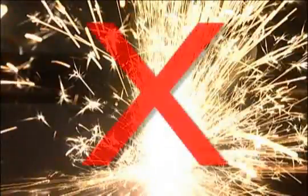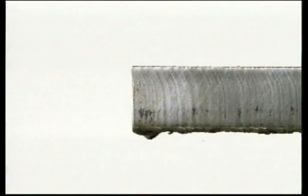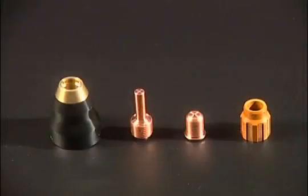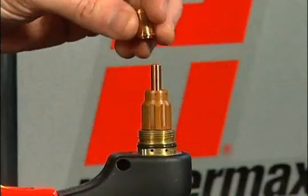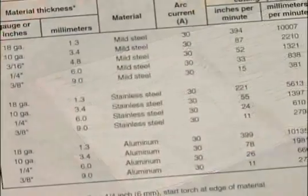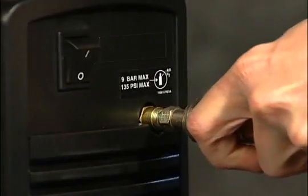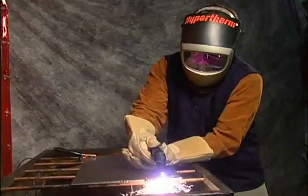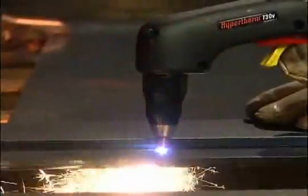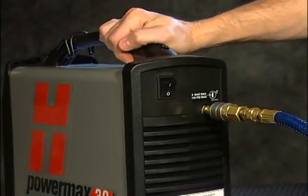Cut quality and consumable life are often two very important factors when selecting a system. To ensure that the torch consumables last as long as they're designed and perform to manufacturer specifications, follow the tips in this movie and refer to the supplied cut charts for proper setup. A number of factors determine how long consumables last: air quality, piercing technique, length of average cut, operator skill, material thickness, and material type all play a role. Reduced system performance and cut quality are often caused by poor air quality, so be sure to maintain clean, dry, oil-free air.